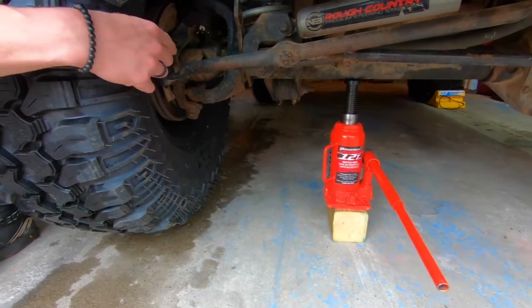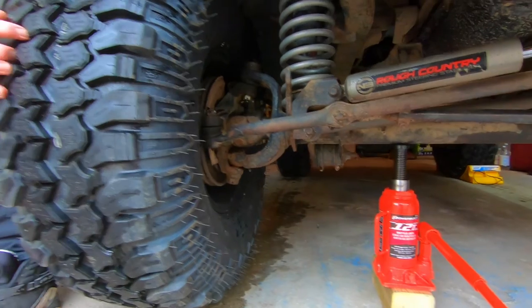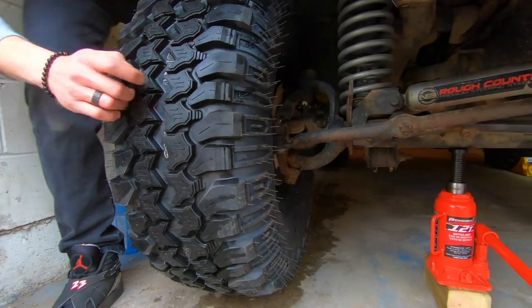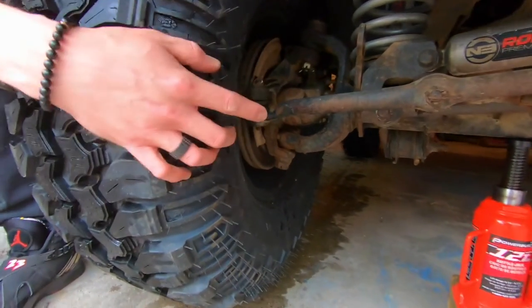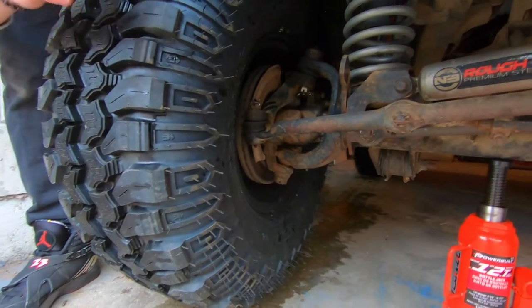Right here is your tie rod. If you see any play in that little joint right there, that's when you know your tie rod is bad. This one is starting to go — there's a little bit of play — but it should be okay.